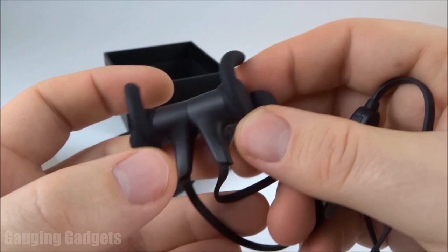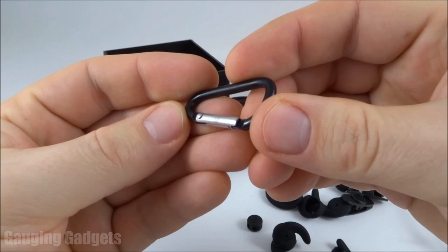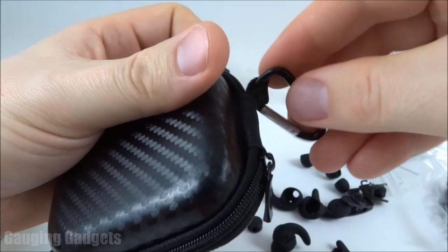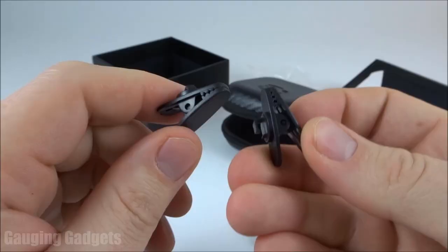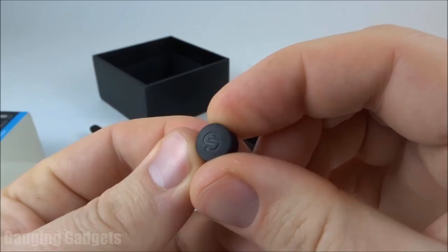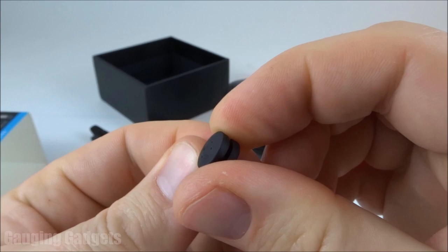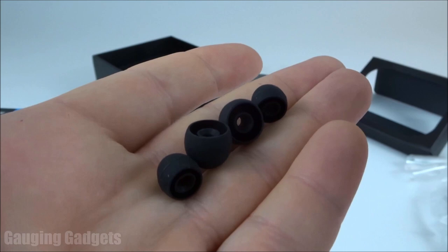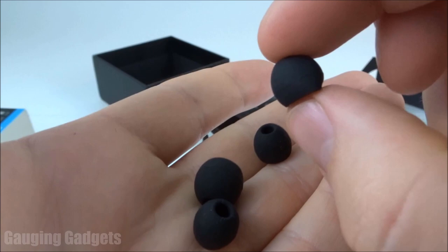Going through the accessory pouch: we have a carabiner for the carrying case that snaps on so you can attach it to your backpack, two clips that hook onto the cable to attach to your shirt, different-size earwings that hook into your earlobe, a cable management clip that stops the cable from dangling and knotting up, and extra earbud tips. Make sure you have the right size earbud tips — a larger size will also block more outside noise.